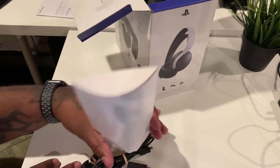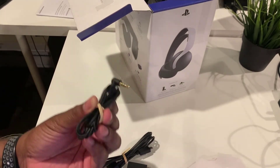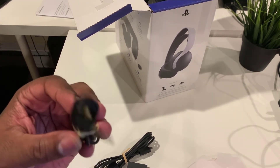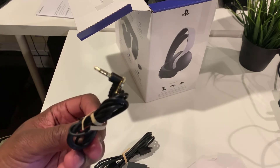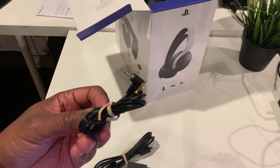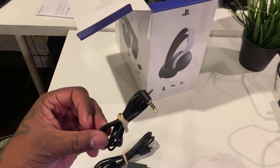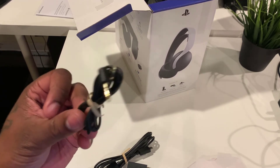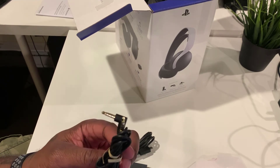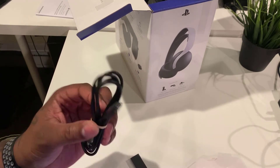Alright, what comes in this little white pouch? There's a 3.5mm cable that you can plug into the actual controller in case your wireless headset dies. This also comes with the actual dongle, so it allows you to use these headsets wirelessly. You don't have to use the 3.5mm wire unless your headset dies — that's pretty much the only time I plan on using it.